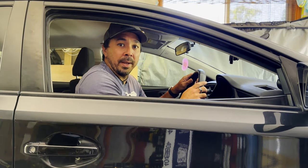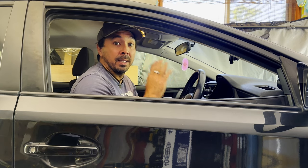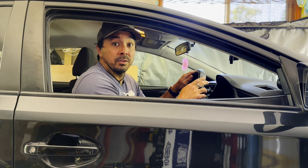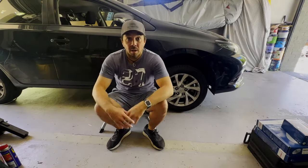Hey, g'day guys, welcome back to another grab a quick fix with the Dad Tricks. Today we'll be replacing the rotors and brake pads of a 2018 Toyota Corolla, so without further ado let's get into it.